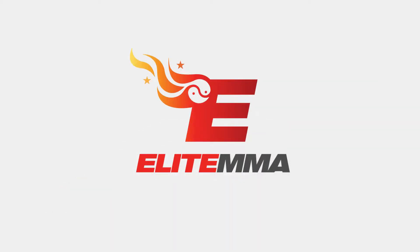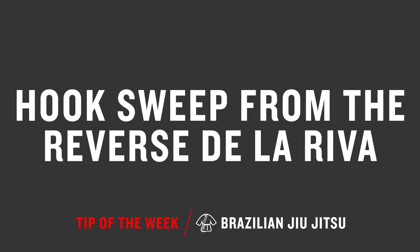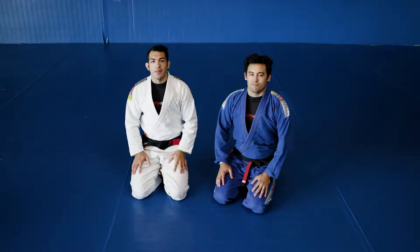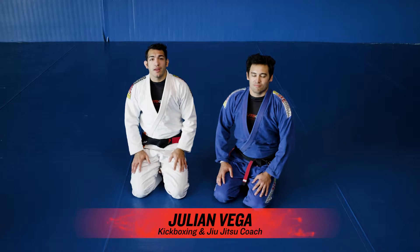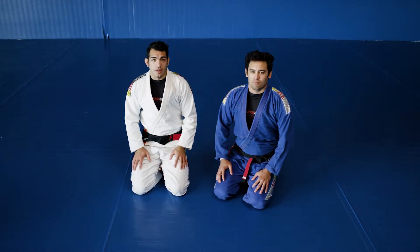Hey guys, welcome to the Elite MMA Tip of the Week. This is Julian and I'm going to be working on a hook sweep from the Reverse De La Riva.